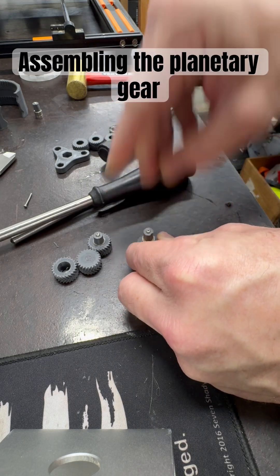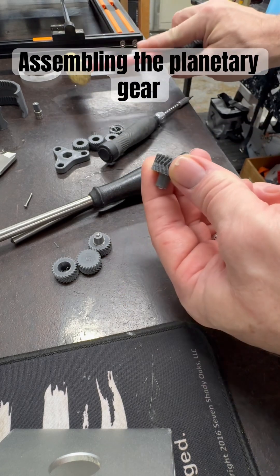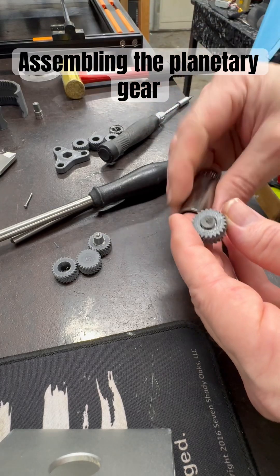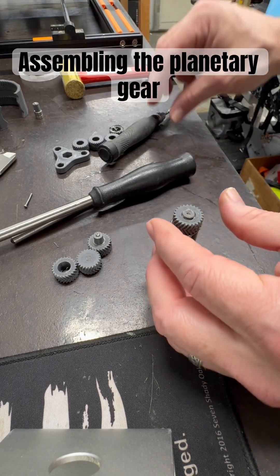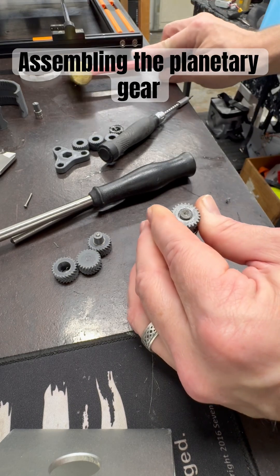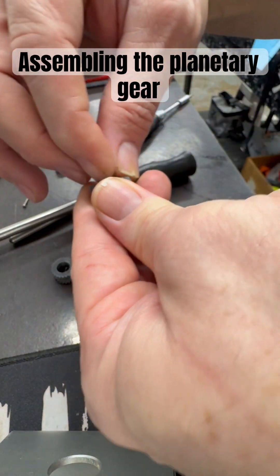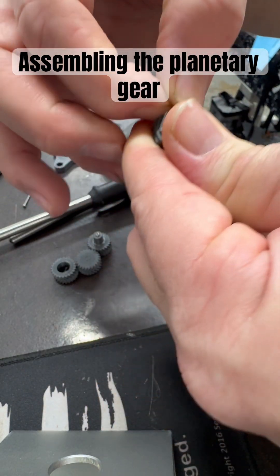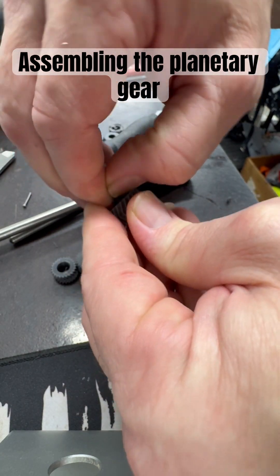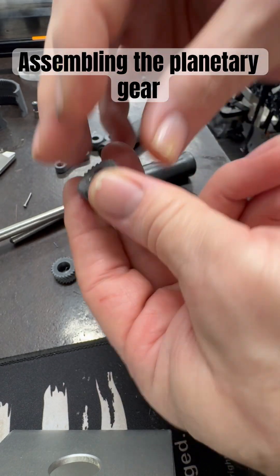Tap it in — it's going to pretty much bottom out where it's supposed to. In the event it doesn't, I usually take this and tap it down. Sometimes these ends come off the nylon, but the internal part that holds the bearing is still there, so if it comes off it's not a real big deal.